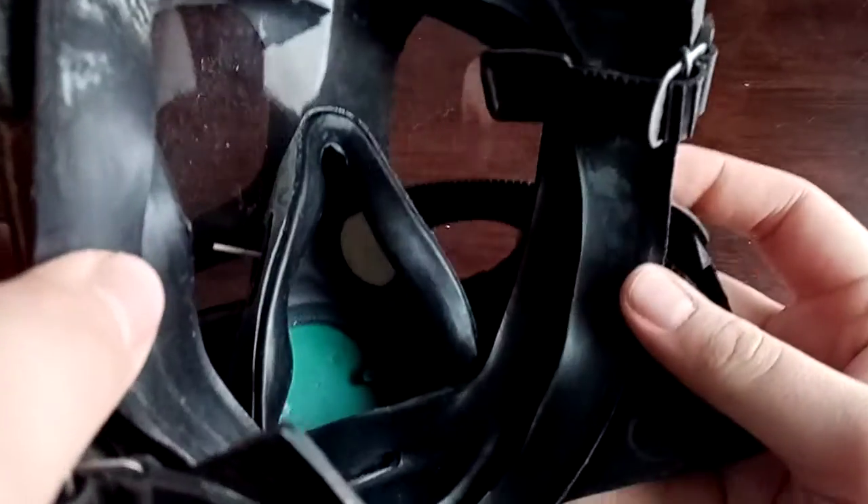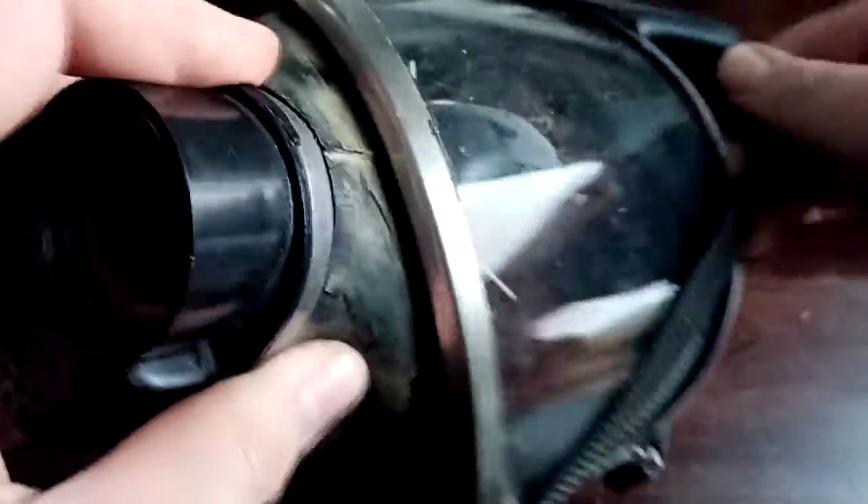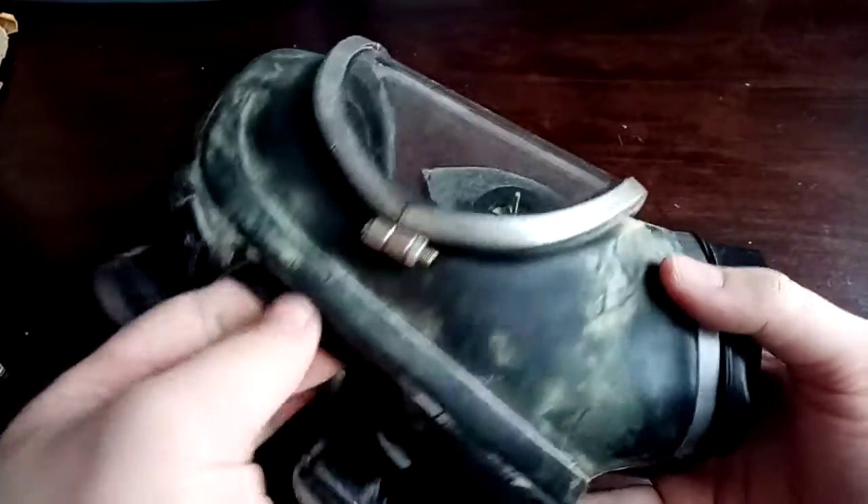You can see the green, greeny-blue rubber. It's a very well built mask. I don't know what year it's from, I don't know anything about it. I'm just wondering if anyone would know what it is — its designation or any information on it. It's got no markings that I can find.